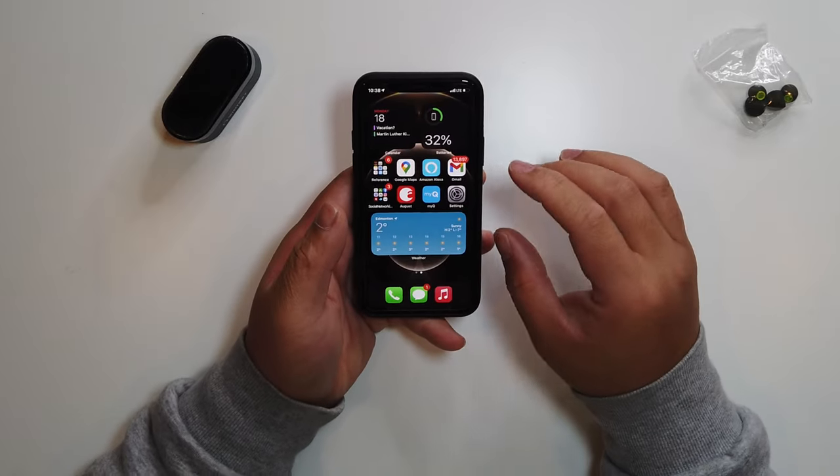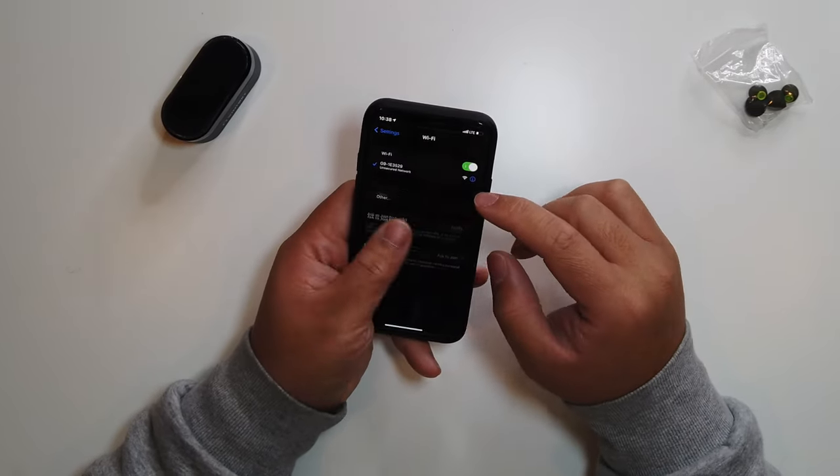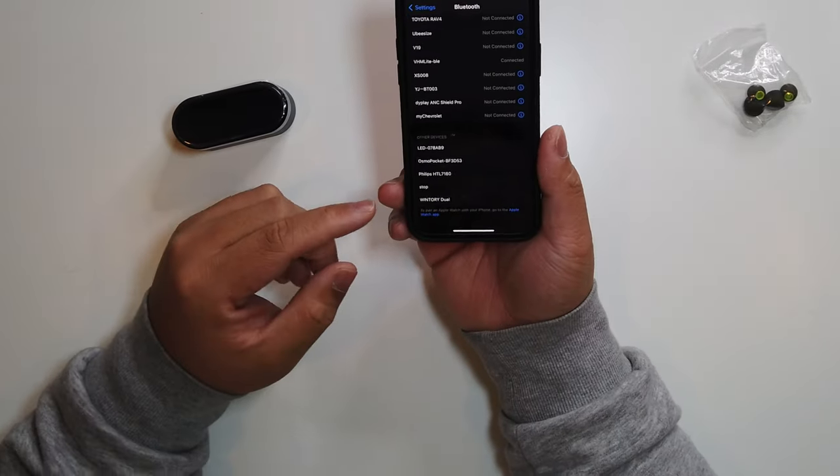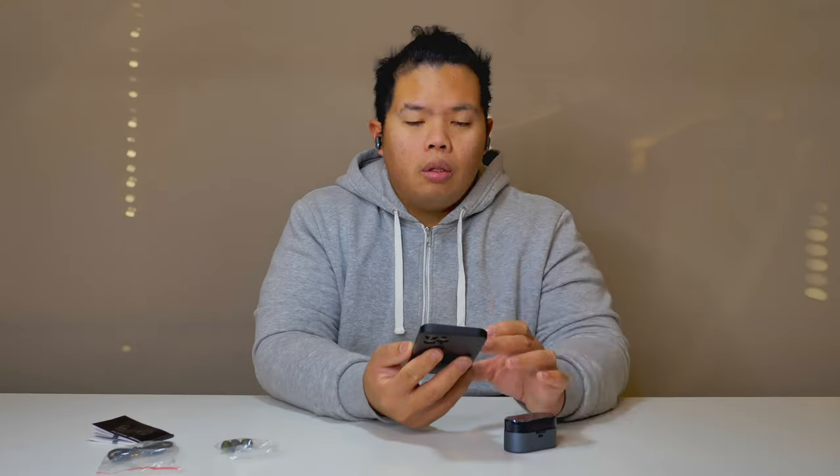What we need to do is go to our settings and pair these earbuds to our phone. Let's go to Settings and then Bluetooth. As you can see, we have our Wintry Dual right there. Let's go ahead and tap that — there we go, it's connected.